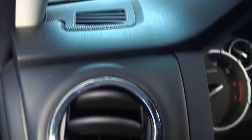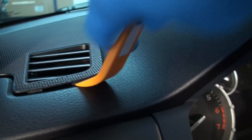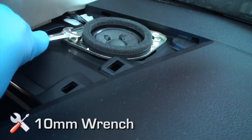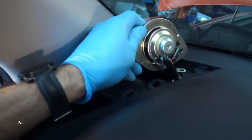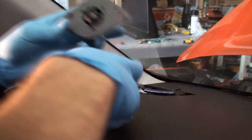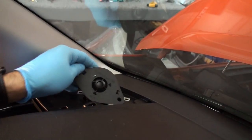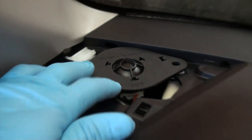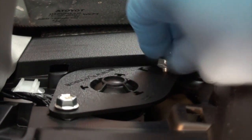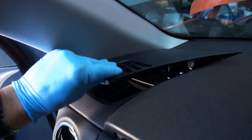Tweeter installation: using a pick or panel tool, carefully lift the dash speaker grille up out of position. Remove the 10 millimeter bolts holding the factory dash speaker in place. Disconnect the factory dash speaker and position the OEM Audio Plus one-inch tweeter in place, then reinstall the dash speaker connector. Mount the OEM Audio Plus dash speaker using the factory two 10 millimeter bolts. Reinstall the dash speaker grille and repeat the process for the other side.